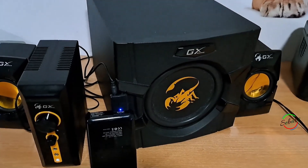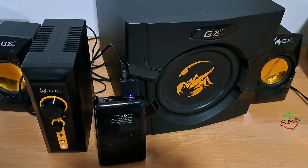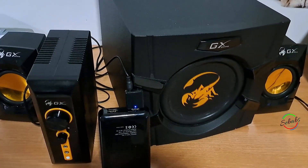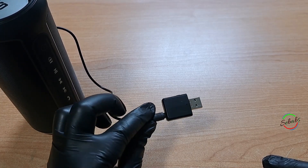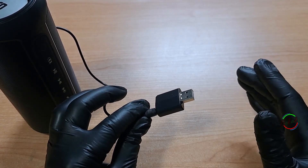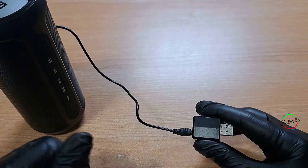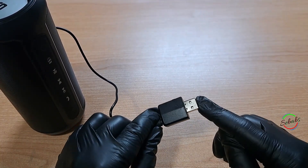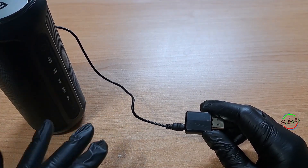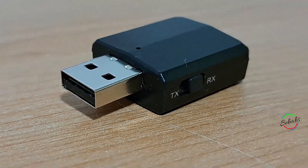The ZF169 Plus is compact and easy to carry around. Personally, I don't like the integrated USB since you totally depend on a USB port for it to function. However, the advantage is that you have continuous power — the Bluetooth won't stop working due to a dead battery. You don't need any additional charging.